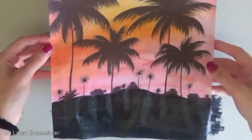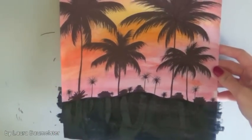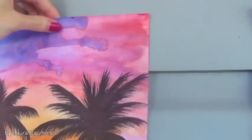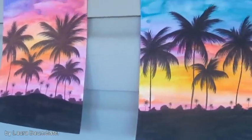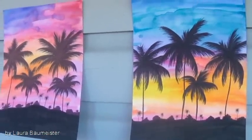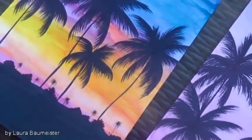Again, if the paper gets a little bit wavy from the water, you can just press it again once it's dry and you're done. I hope you enjoyed this video, and until next time, bye!